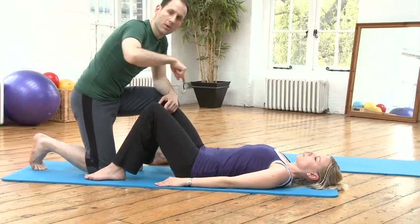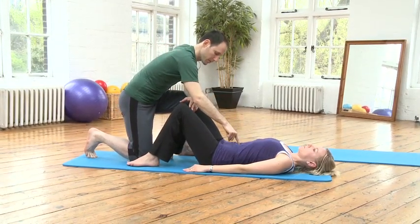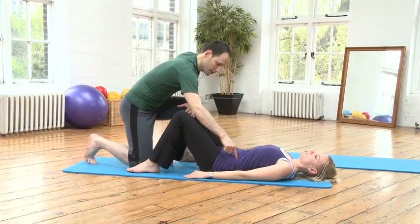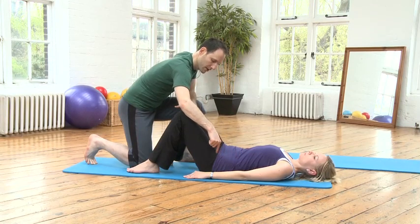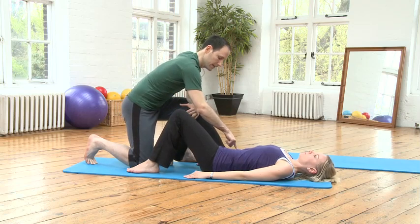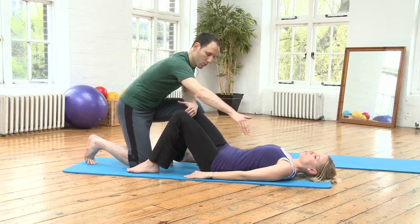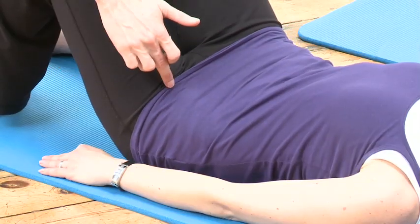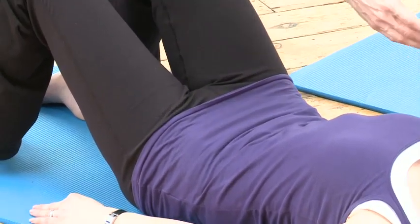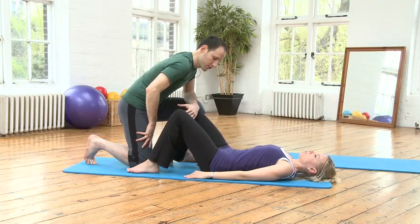Now we're going to go around the clock. We're going to start by going to twelve, then the weight goes to one, two, three, four, five, six, seven, eight, nine, ten, eleven, twelve. Inhale as you go towards six, exhale as you come back towards twelve. Let's do it a couple more times — inhale towards six, exhale towards twelve.